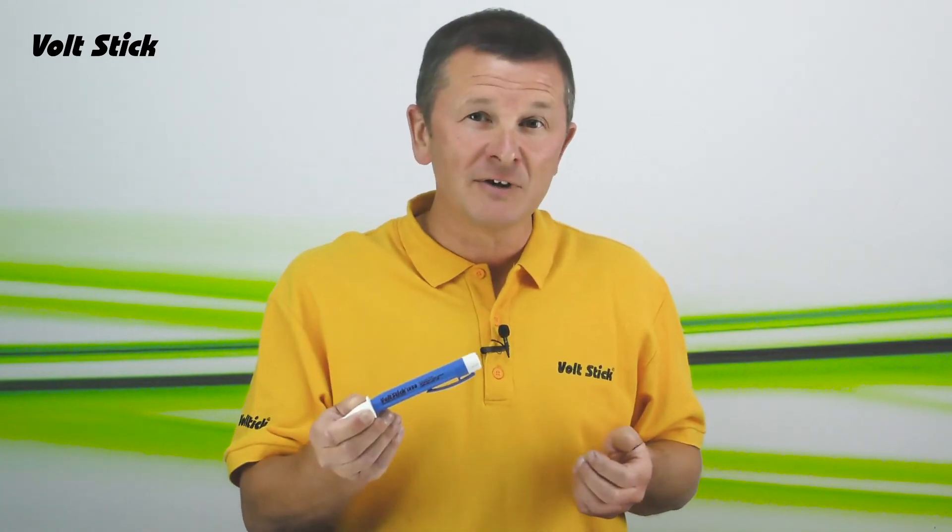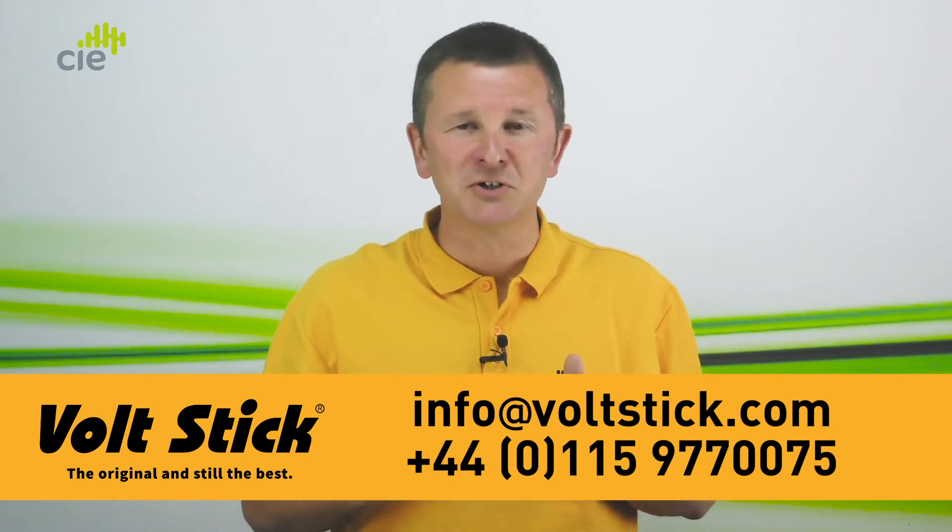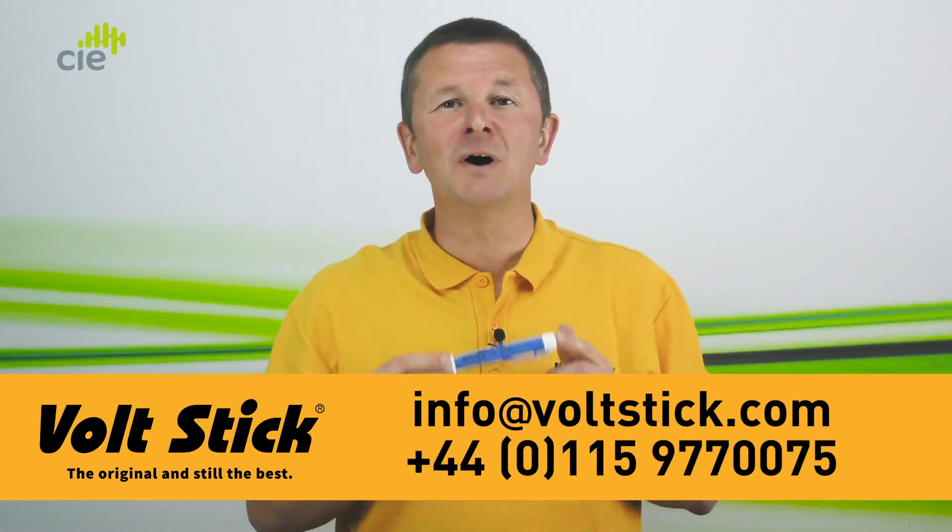If you would like evaluation samples of the new VoltStick LV12, email us at info@voltstick.com or call the team now on the number below.